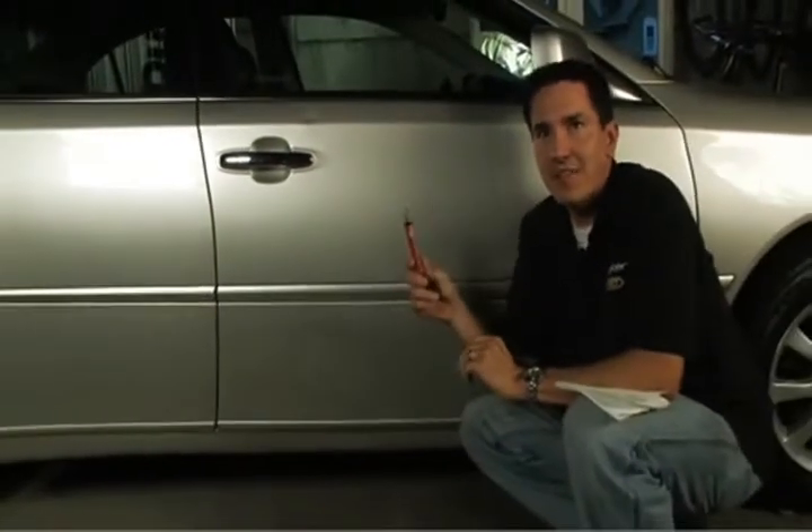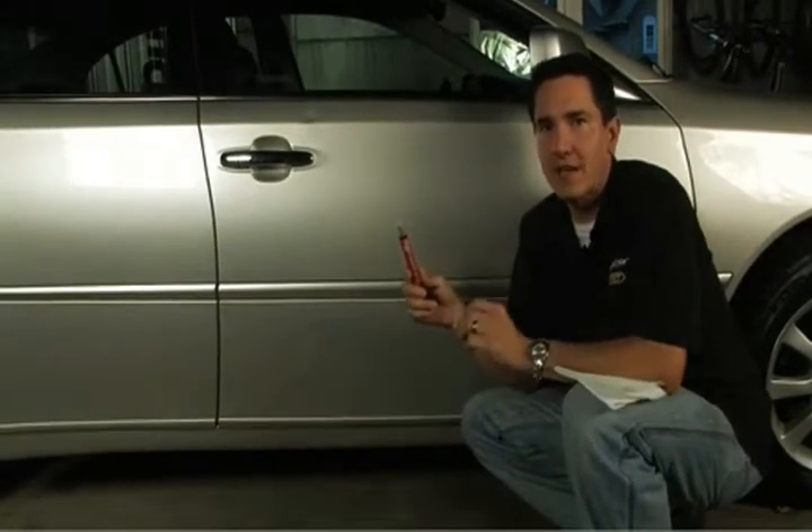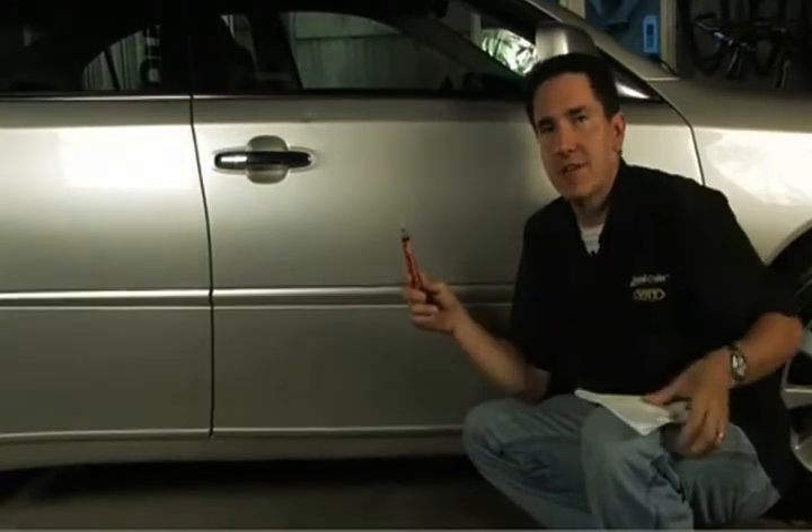Now I'm going to show you a simple way to prevent rust from happening. The Scratch Seal Pen is easy to use and seals almost any scratch or chip. It goes on clear, dries clear, and it's virtually invisible. Here's how you use it.